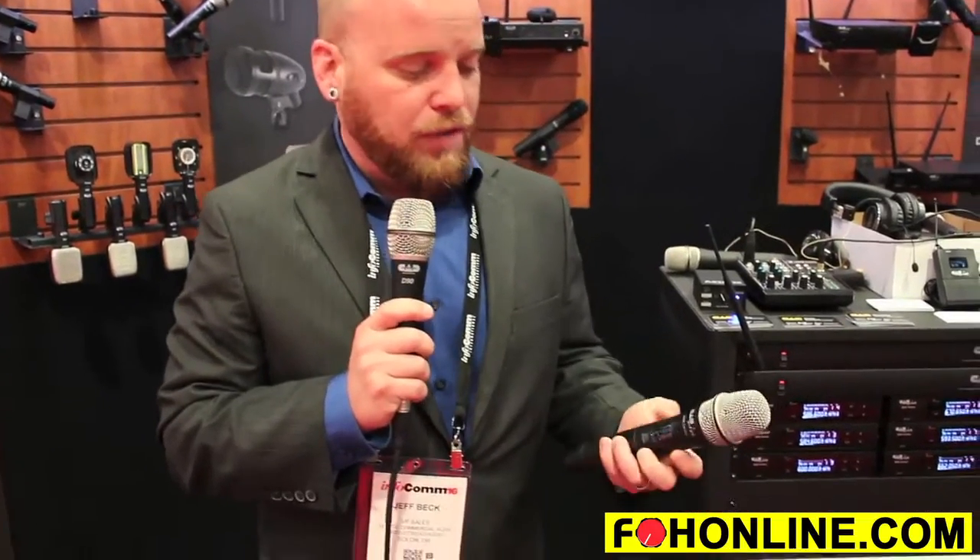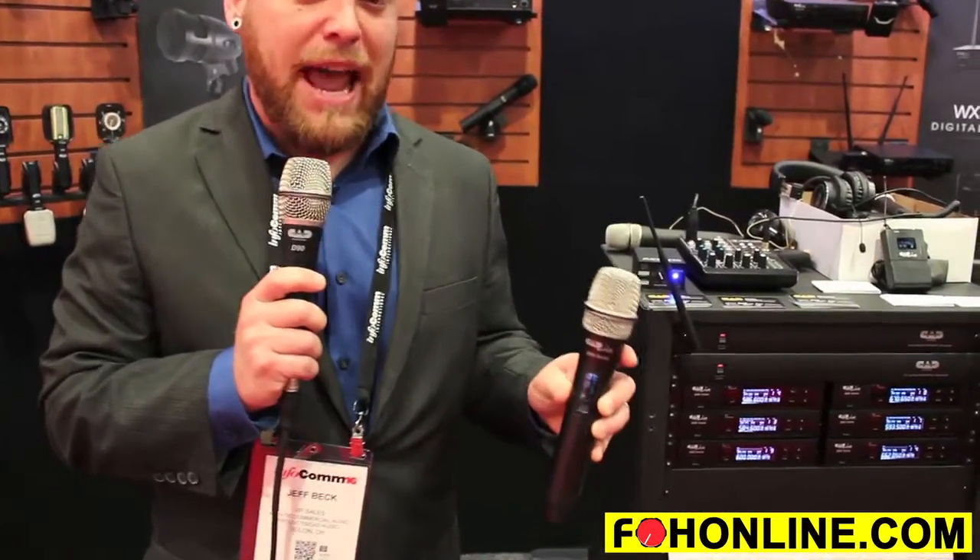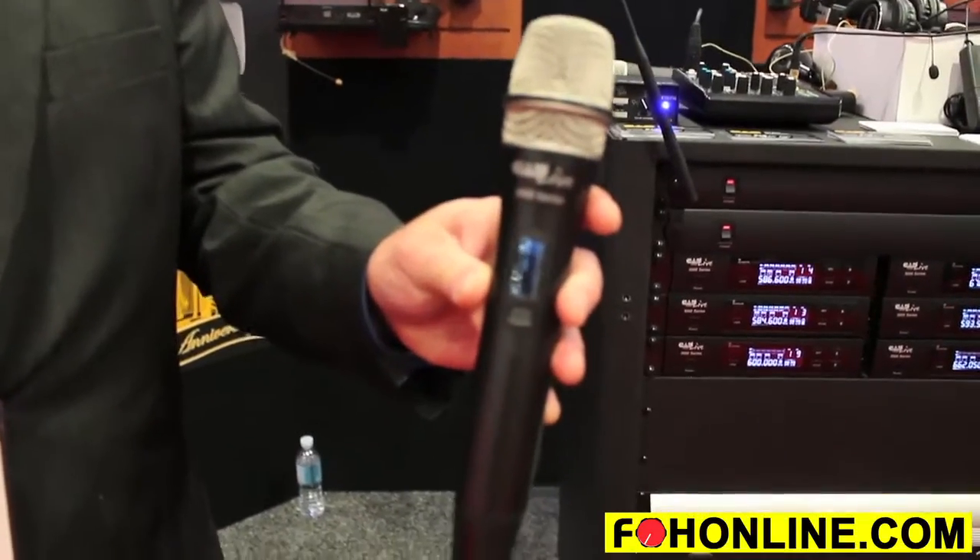Hi, I'm Jeff Beck from CAD Audio, and today I want to talk to you about the CADLIVE 3000 Series Wireless System. This wireless system is special for a number of reasons. First of all, it has the CADLIVE D90 capsule in it, which is a great articulate smooth capsule.